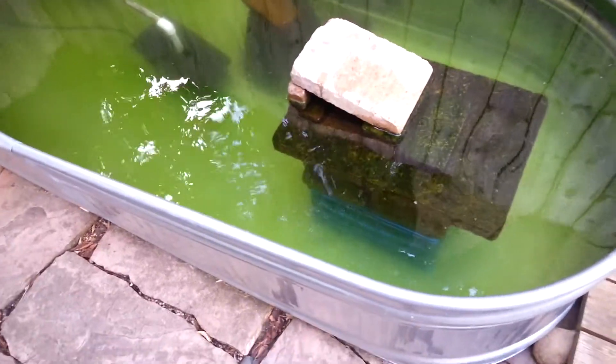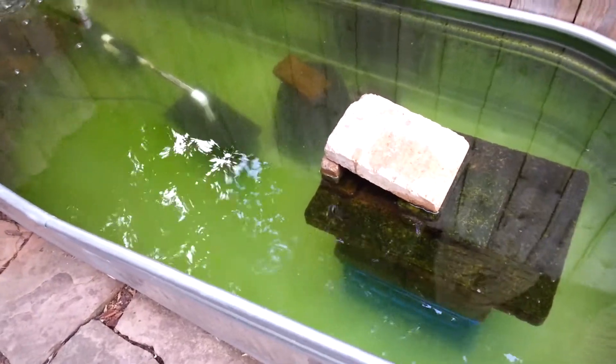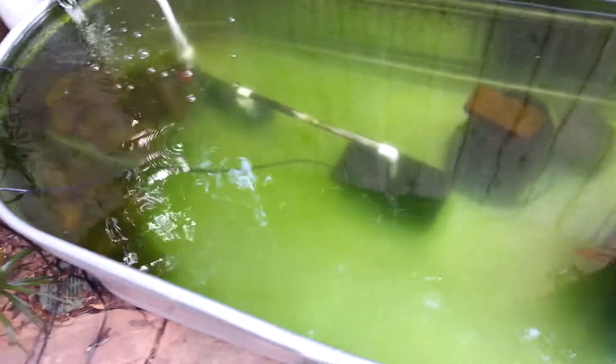This is roughly a day and a half later after installing the UV filter. As you can see, it has made a major improvement — now you can clearly see the pump and the filters. Over here you can see it's got some rings around it that allow you to see the bulb inside, so you know the bulb is good.